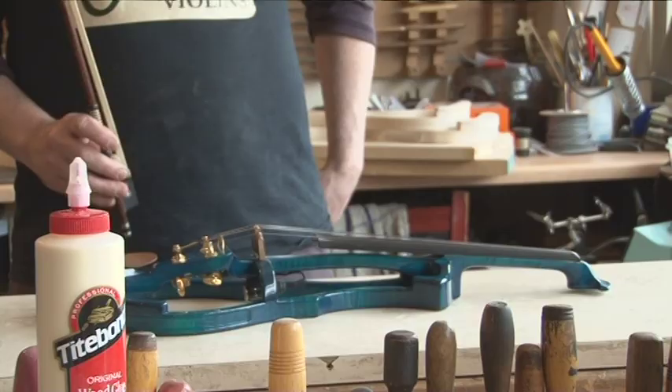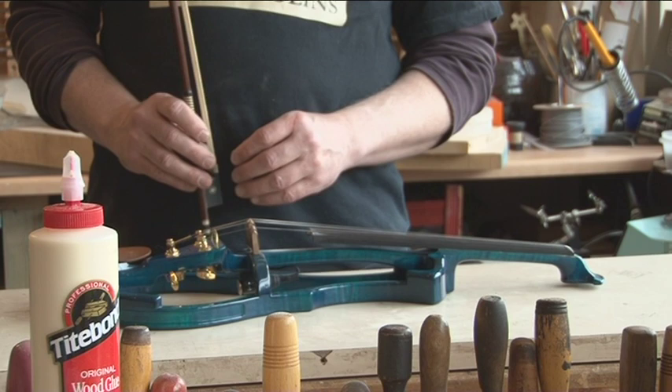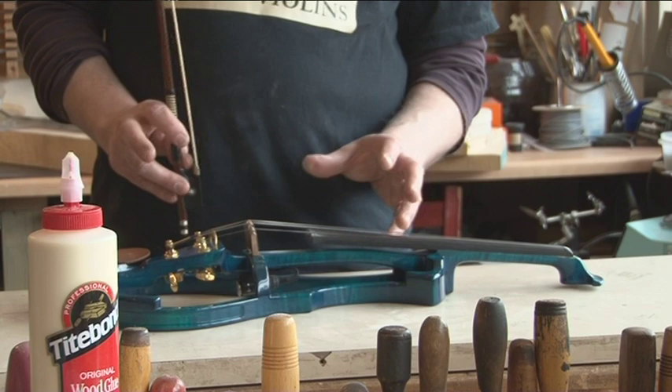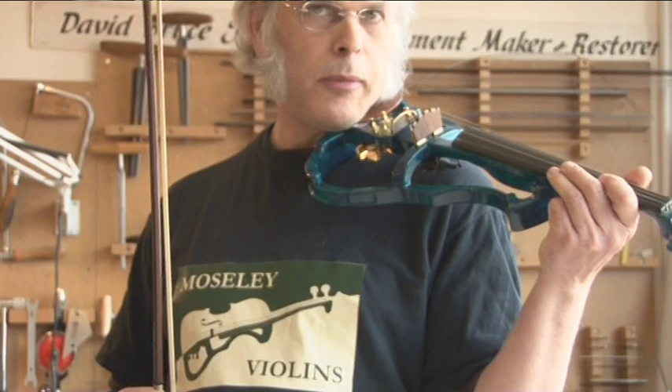Here's a finished Violectra, which I can stain to different colours using spirit dyes and lacquer — completely carved, finished, and set up. The tuners are tuning the violin behind the bridge, which keeps the weight balance over the shoulder end. One of the features of the Violectra is that you can practice with it at low volume.